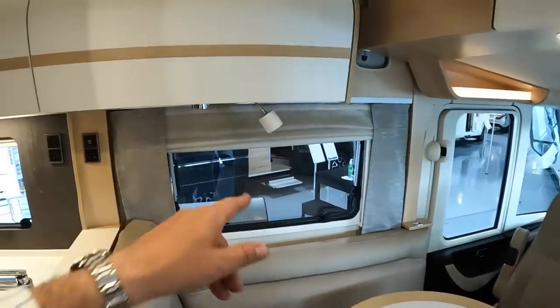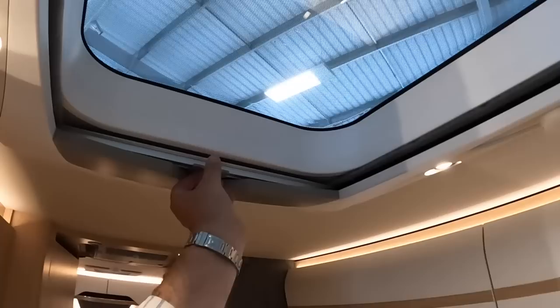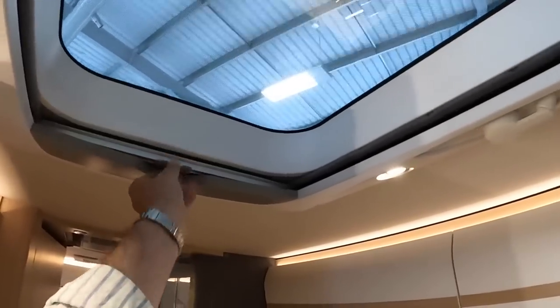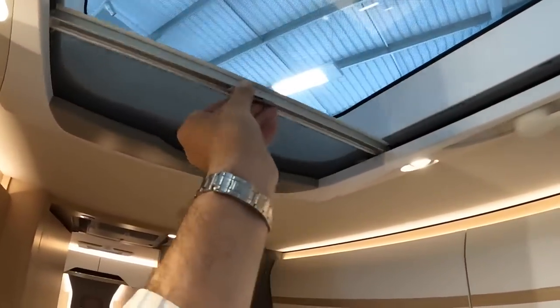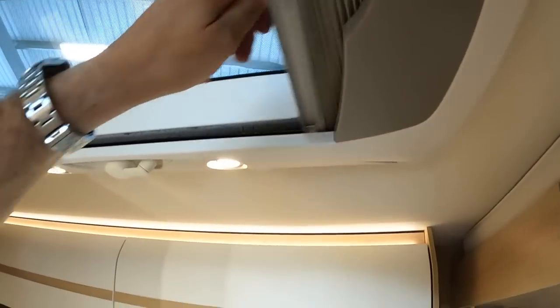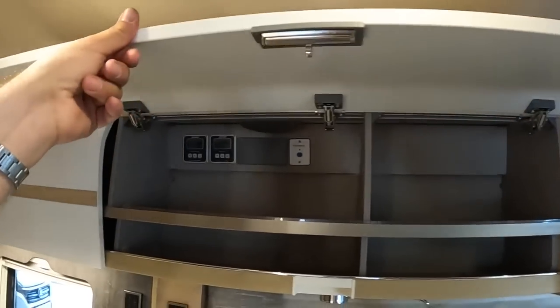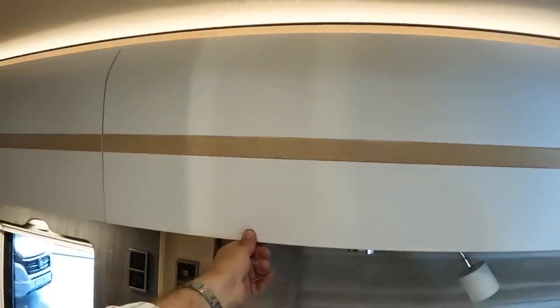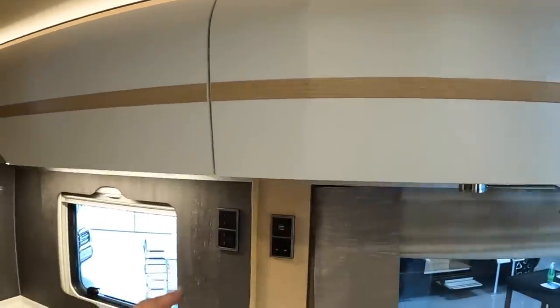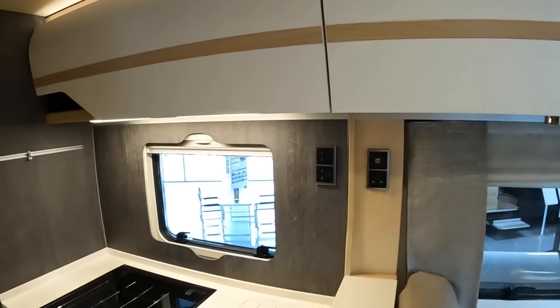Big opening windows as you'd expect, and also skylights up above with blinds that come across - one is a bug screen and one is a night screen. There's storage all the way around and loads of power sockets - 240 volt sockets but also USB sockets as well, very useful these days.